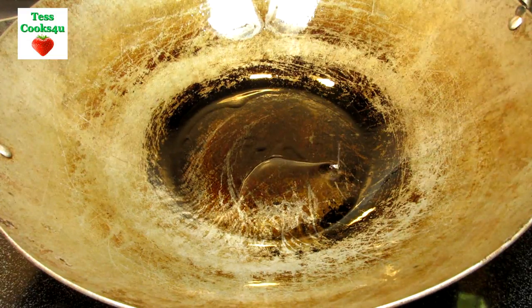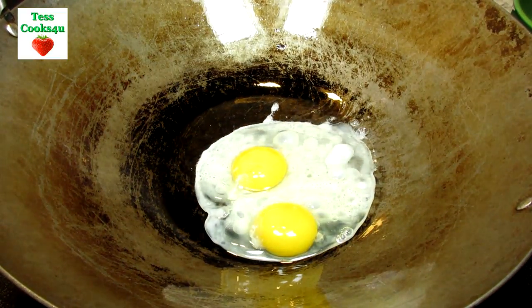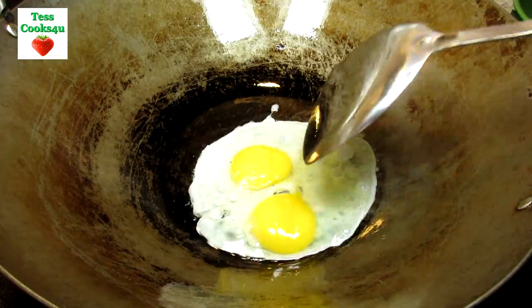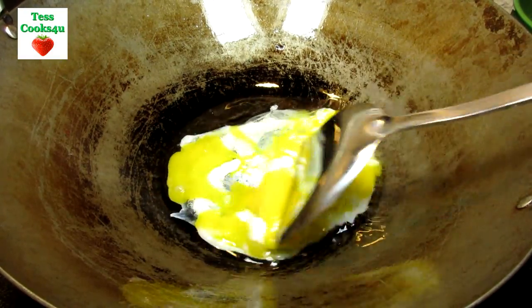In my wok on medium-high heat I'm adding a little oil and two eggs. Just stirring, chopping and cooking until fine and done. This is only going to take a minute. Once done I'm removing and setting the eggs to the side.